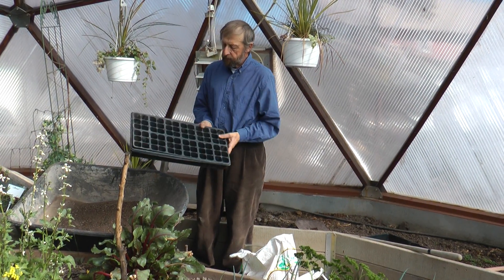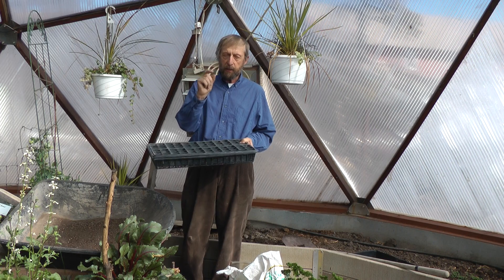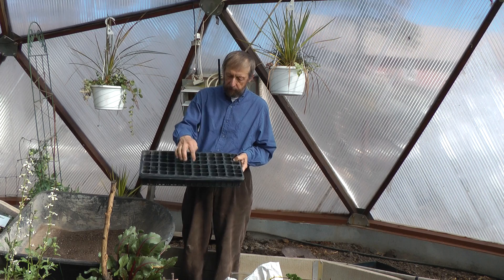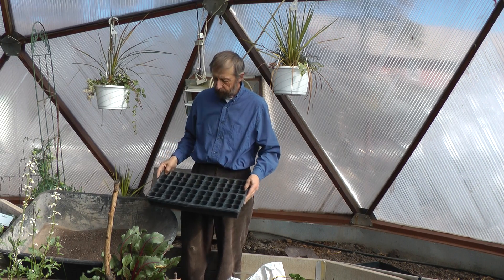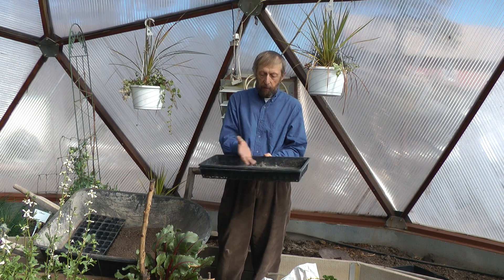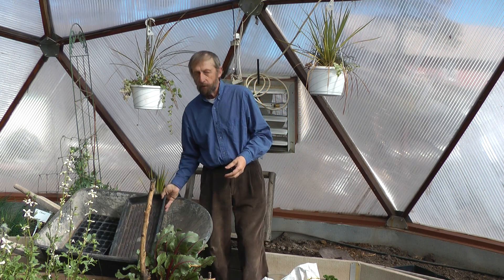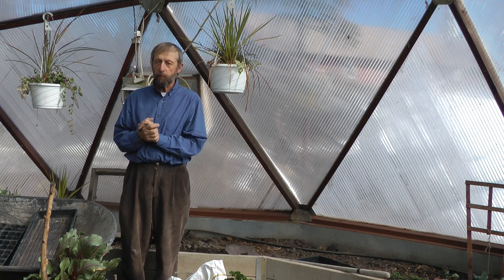This is the kind of flat arrangement where I sow individual large seeds like peas and beans — they are individually sown in these compartments, and when they get to a certain size you can transplant them into the bed. The flat below it is what I use for seeds I'm going to transplant later. All the members of the cabbage family transplant really well, and lettuce too. But there are certain seeds that do not transplant well, and those are the root crops — you never want to transplant root crops, they will die and fail.